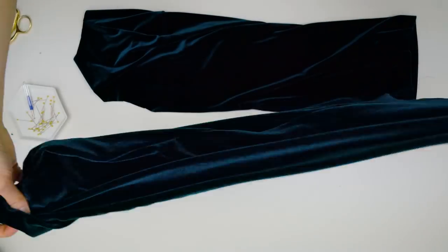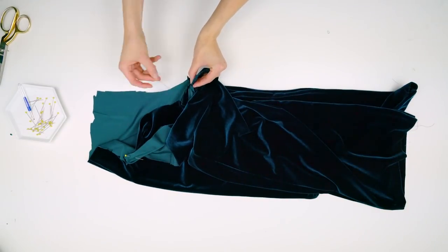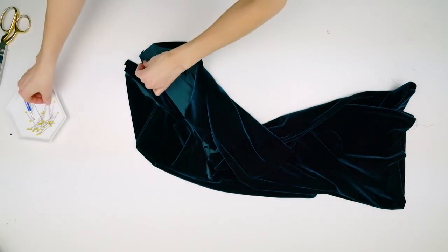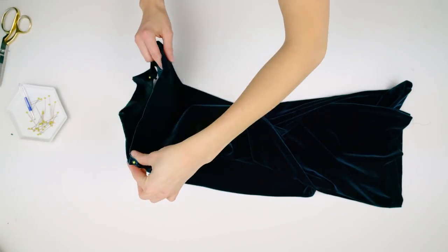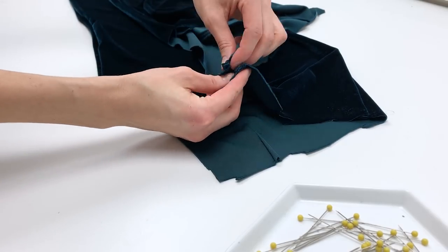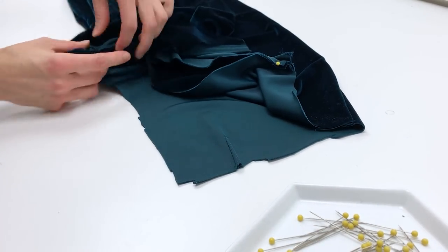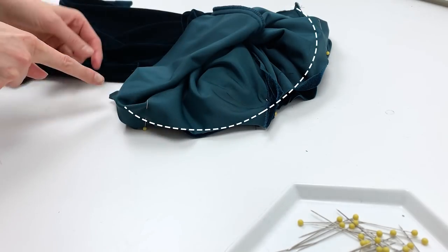Turn the leg pieces right side out and line them on top of each other. Pin together the front center seam and the back center seam — it will create a U-shape, just like a pair of pants would. Here's another angle of me pinning the front and back center seams together. Sew that U-shape together to create the pants.